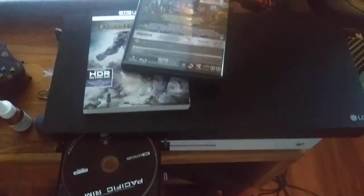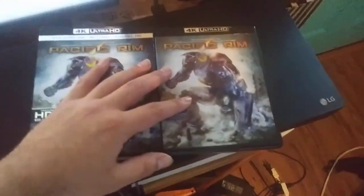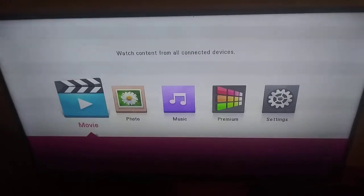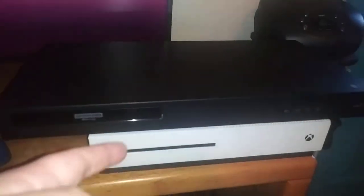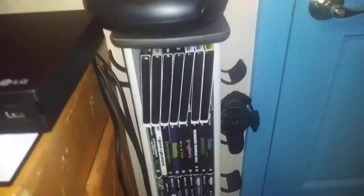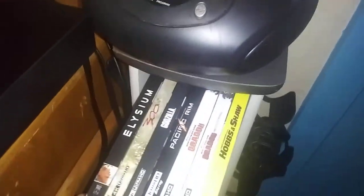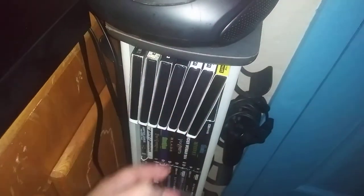You guys are looking at the 4K movie — I have Pacific Rim on the 4K version. I bought this one on Amazon. Check it out: if you have the disc, it'll show you the menu. This is my 4K Ultra HD player, and I have the 4K Ultra HD movies — I have these extra 4K movies for sure.